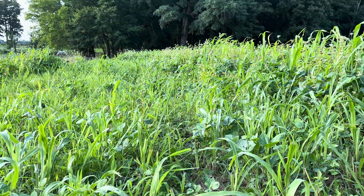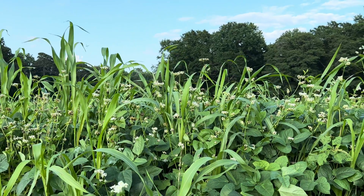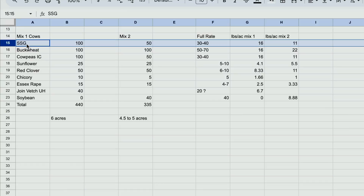I tend to think of cover crops in four different classes. First, you've got your grasses like sorghum sudan grass, wheat, triticale, and so on. Then you've got your broadleaf plants like sunflowers and buckwheat. You've also got your legumes like cowpeas, joint vetch, soybeans, and red clovers. And finally, you've got your forbs — those lower-growing, typically mineral-rich plants like chicory and Boston plantain. I try to have a mix with each of these things represented.